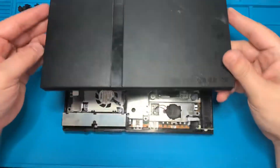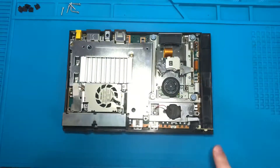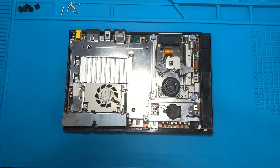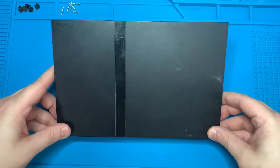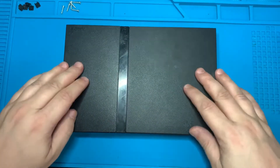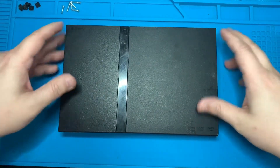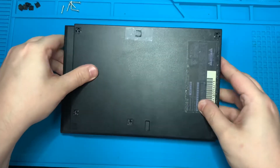Before closing everything up, move the laser and make sure the guide rail moves along with it. With the new laser completely installed, reattach the top casing to the rest of the console. Make sure each corner is lined up with the casing, then attach it and drop it straight down pressing firmly. With the top shell in place, flip the console back over and reinstall three of those Phillips head screws.